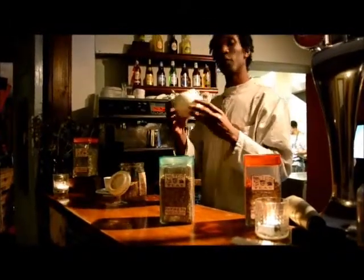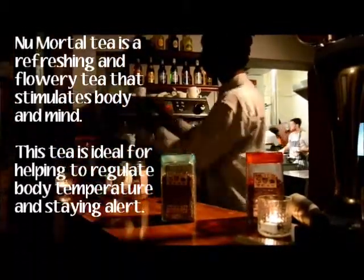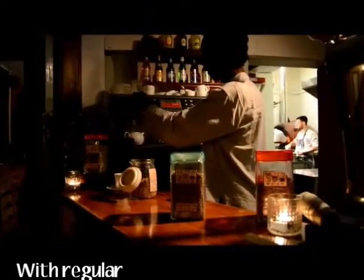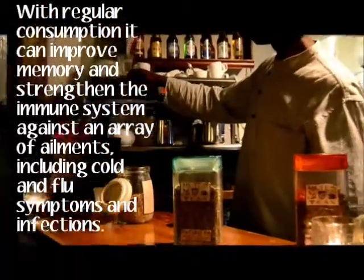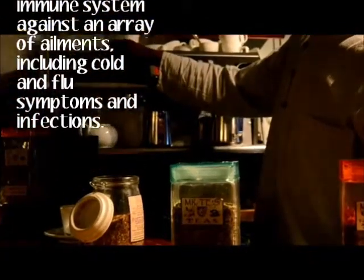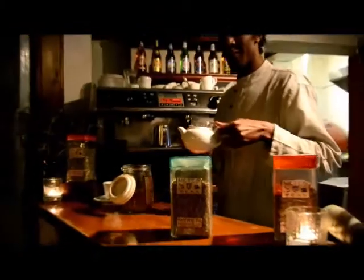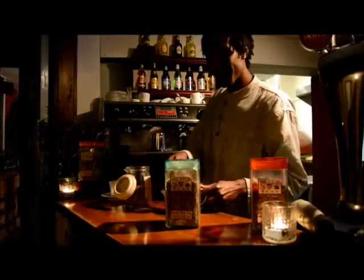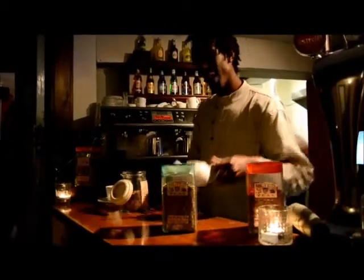And then we're going to fill it up, just to the top. As you can see, the brewing process has already started. We're going to let that brew for about 8 to 10 minutes, and we'll be back in a moment.